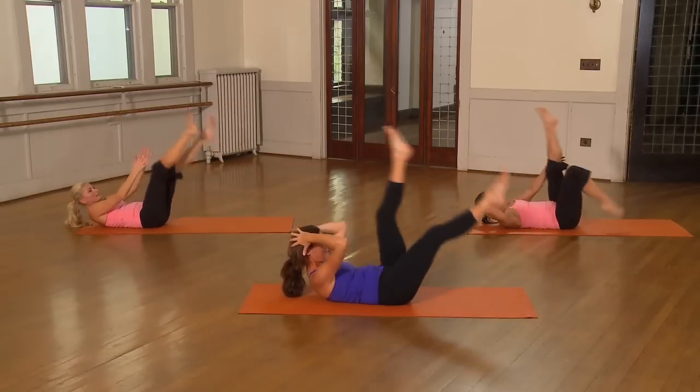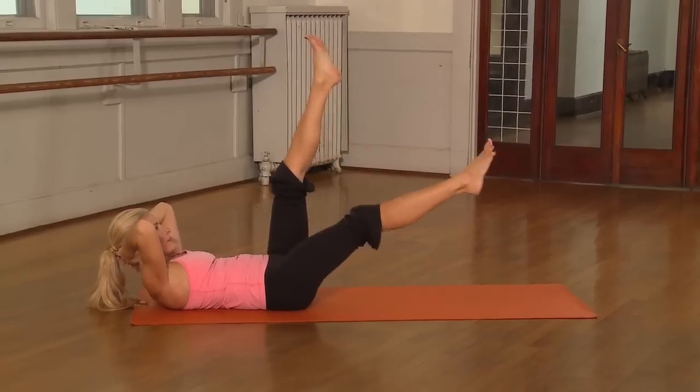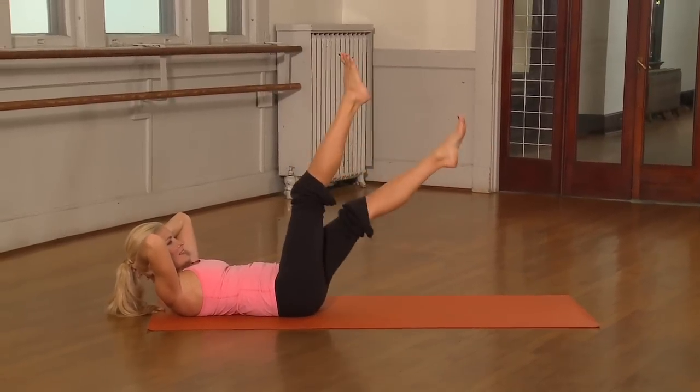Here we go, hands behind the head. Eight, seven, six, five, four, three, two, and rest.